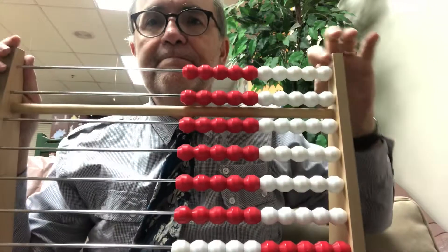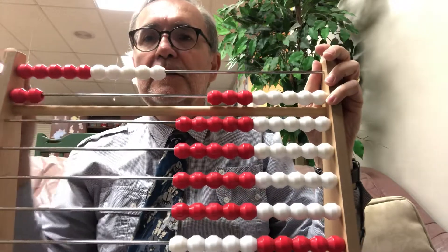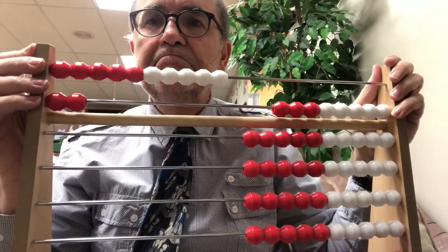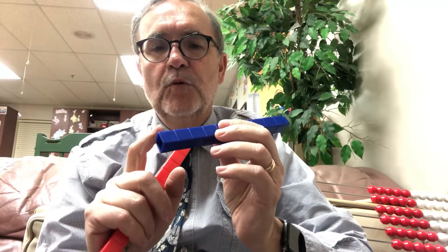Did you say 12? Let's do 12 with the rekenrek — ten and two makes 12. Thanks! Okay, somebody else: 17. Let's do 17 with the unifix cubes. Here's ten, and I'm gonna need seven more: one, two, three, four, five, six, seven — 17! Bam, here's 17!